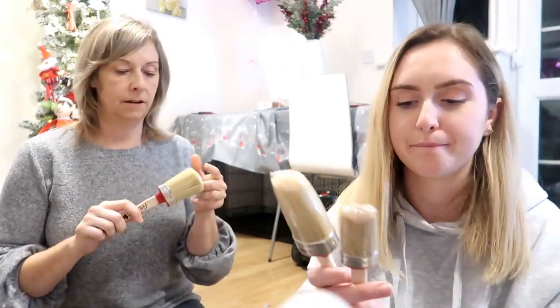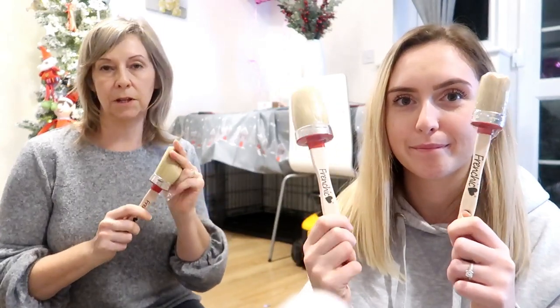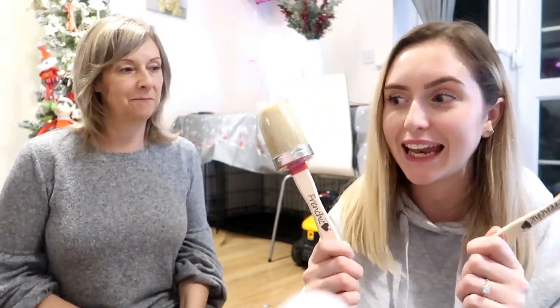We've sugar-soaped the dressing table to get rid of any grease and grime, and it's good to go. Frenchic also do these fabulous Italian brushes — I've got some new ones here and they're absolutely amazing for getting a nice smooth finish. It literally says what it is on the tin — it is a lazy paint for lazy people who just want to whack it on and forget about all your priming. Let's crack on!